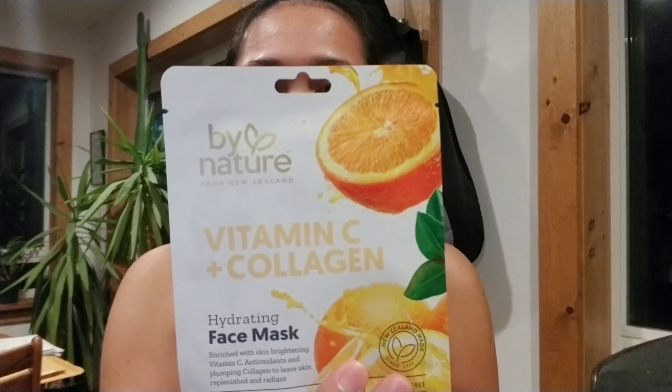Tonight I finally have time to do this. The product is By Nature from New Zealand — Vitamin C plus Collagen. This is what the product looks like, and it's a hydrating face mask, a 10-minute face mask. It claims to be 98% natural with no parabens or nasty chemicals, which is really good, and it's for enriching skin brightening with vitamin C antioxidants and plumping collagen to leave skin replenished and radiant.